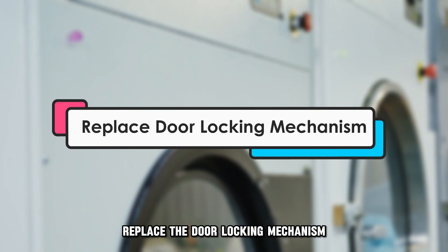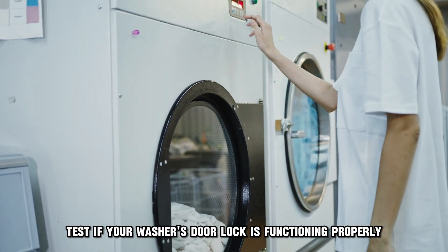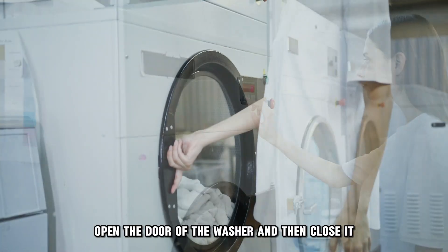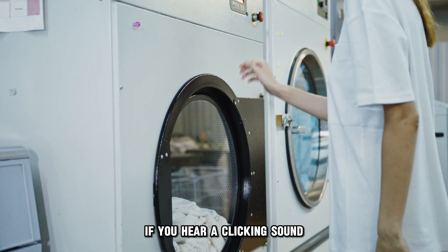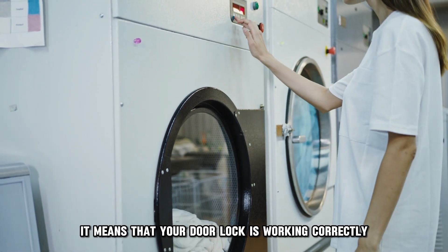Replace the door locking mechanism. Test if your washer's door lock is functioning properly by following these steps: open the door of the washer and then close it, and listen for a clicking sound as the door closes. If you hear a clicking sound, it means that your door lock is working correctly.